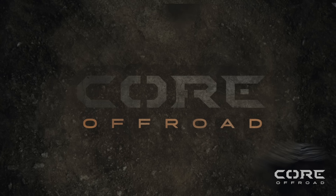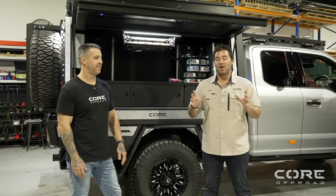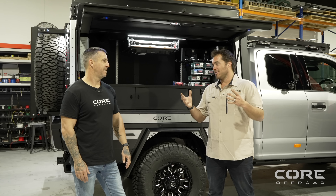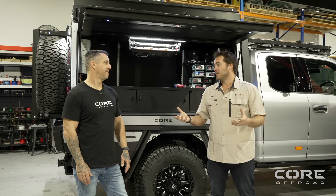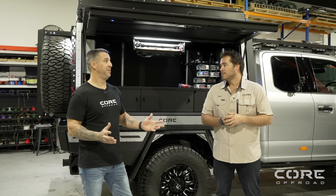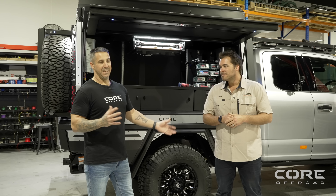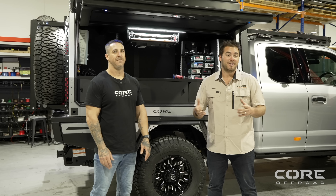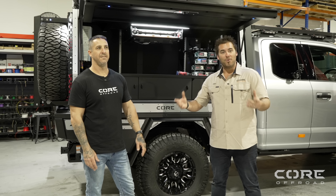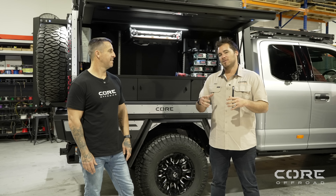A little precursor on the lift-off side of things — at Core Off-Road I wouldn't sign off on a lift-off system based on a few different parameters. The safety side of things was the first one, and usability when it's actually off the car on the legs. Things like that — I've got two young kids, and if I had a canopy sitting in my garage I know what my kids would be doing: building a cubby under there, a fort, probably swinging off the legs.